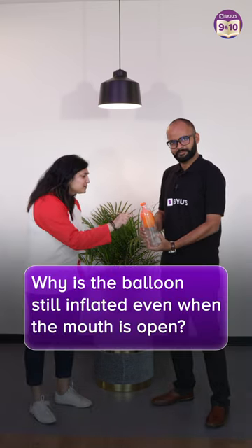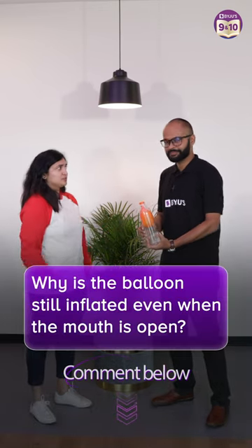But wait, I noticed something. Why is the balloon still inflated even though the mouth is open? That's a very good question — do you have the answer for this?